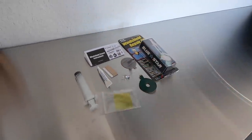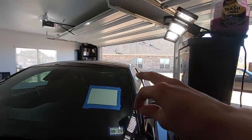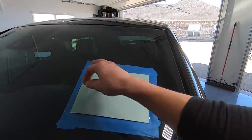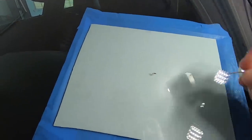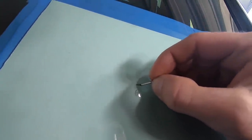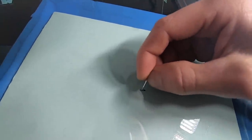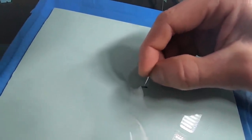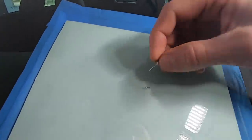Here we have the contents of our windshield repair kit. First thing we're going to do is grab this thumbtack and head over to the chip in the windshield. I've taped a piece of cardboard on the backside to help see the crack a little better. What we're going to do with this thumbtack is get it right in that crack where the rock hit and scrape out any loose glass particles. Don't go too crazy with it, but it'll also help open up the opening a little bit more for the glass resin to penetrate better.